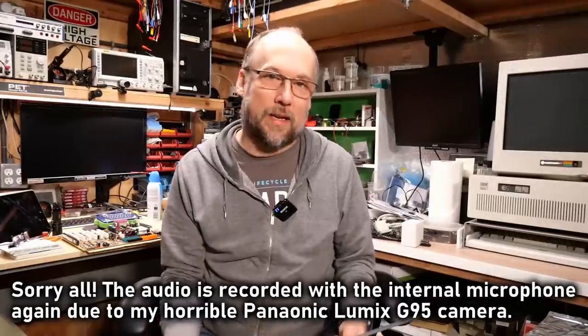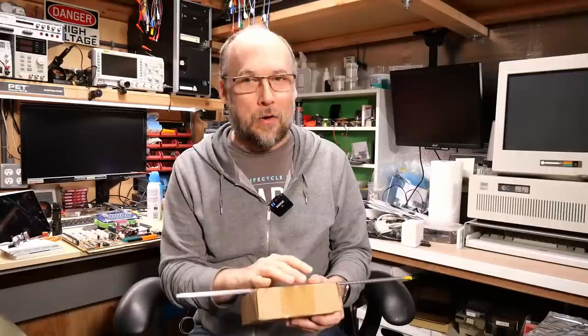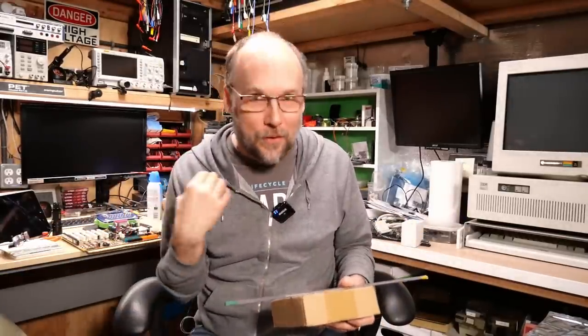Hello everyone, and welcome back to Adrian's Digital Basement. Today's video is a nimble-sized video — not the usual mail call, though actually this is a mail call item I'm holding in my hand. I got it back in July and have been holding onto it. I haven't shown it on any mail calls because I wanted to make a dedicated video about it. I feel bad because people sent this in and I don't want to hold onto it for six months, so let's get right to it.